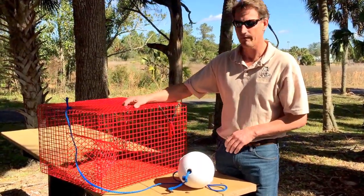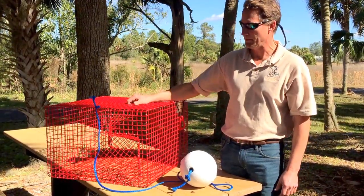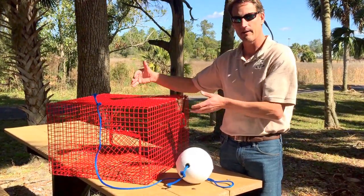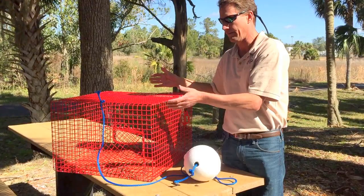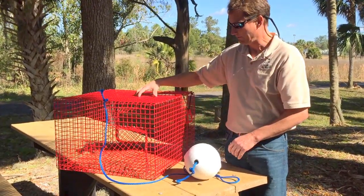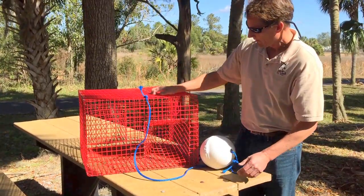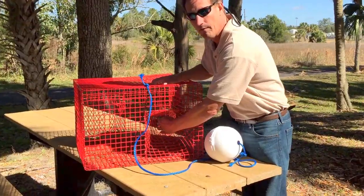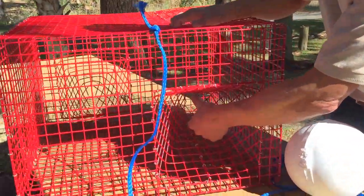I'm going to go over just a few of the design standards — there are not many. The trap itself has to be a wire mesh material. The trap cannot exceed two feet in each dimension, meaning length, width, and height. So this is a legal size pinfish trap. The entrance ways, or the doors, have a standard for the interior — the narrowest portion of the entrance cannot exceed 3 inches in height or 3/4 inch in width.